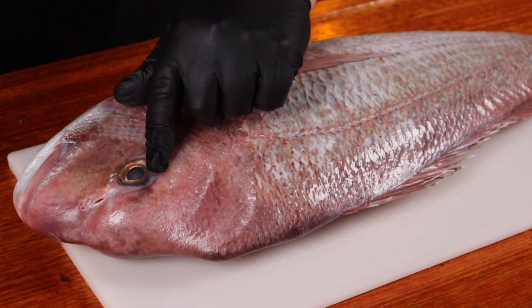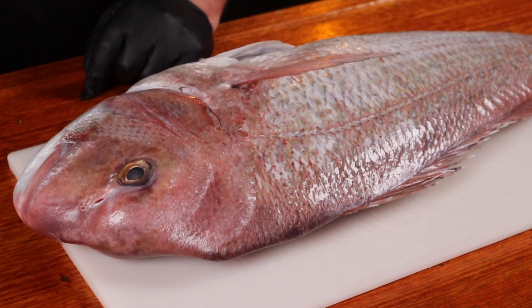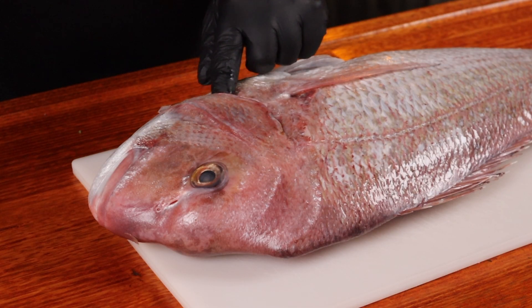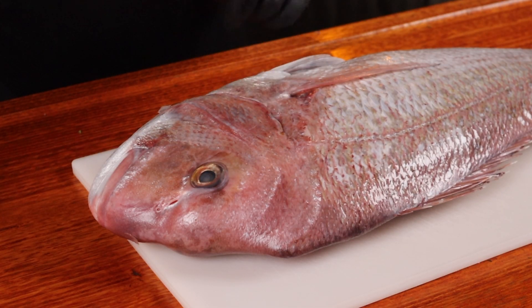A shout out has to go to Shannon for catching, cleaning and giving me this five kilogram monster to cook. If you aren't lucky enough to catch your own fish or get it given to you and you have to go out and buy it, there are a few things you want to look for. The ice should be clear and not cloudy. The flesh should be firm and shiny and bounce back when touched. Inside the gill should be pinky red and wet, not slimy. And it should smell fresh, sort of like the water it came from — it will have a fishy smell but it shouldn't be overbearing. This one's good.